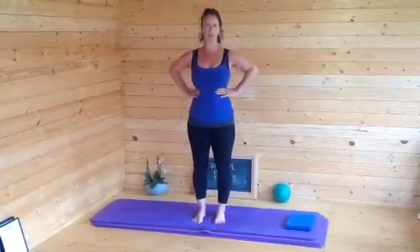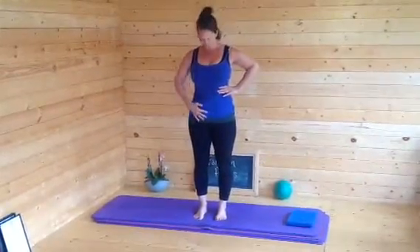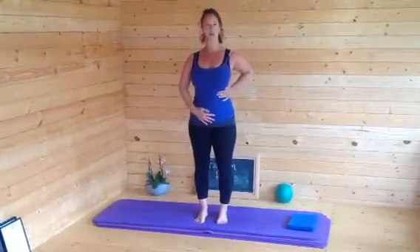So in Pilates we breathe wide and full — thoracic breathing into the ribcage. Breathe in through your nose and out through your mouth. Just check you're not breathing into your belly, so you're breathing wide and full and breathing out. Good — have a practice of that.